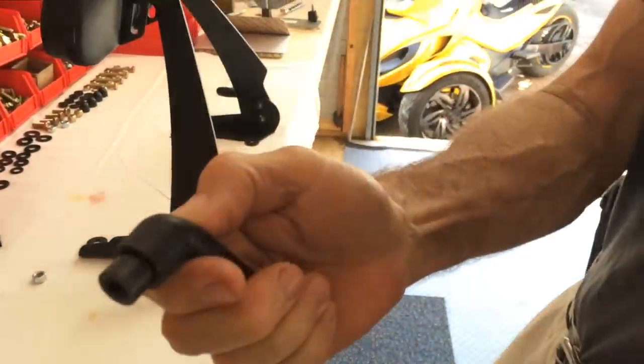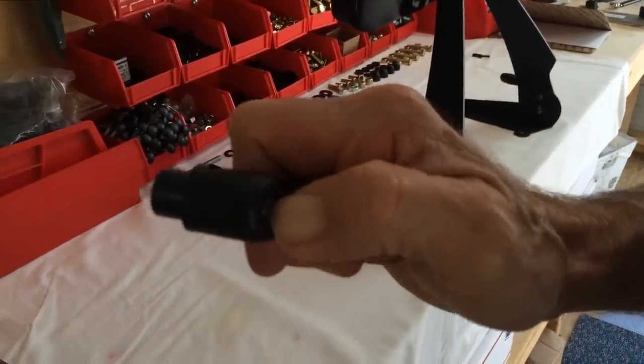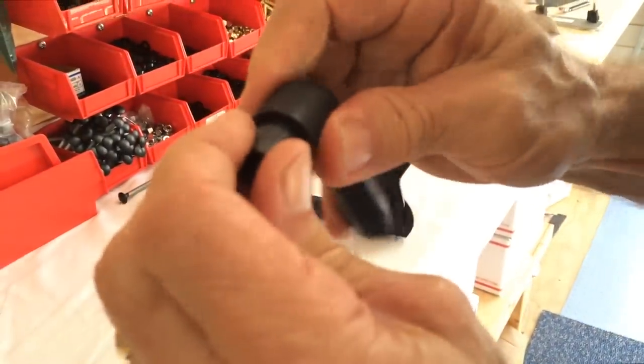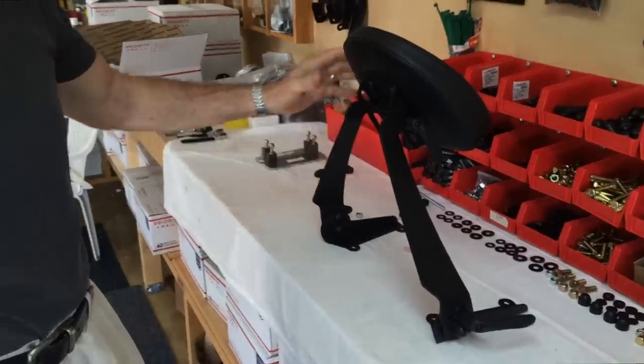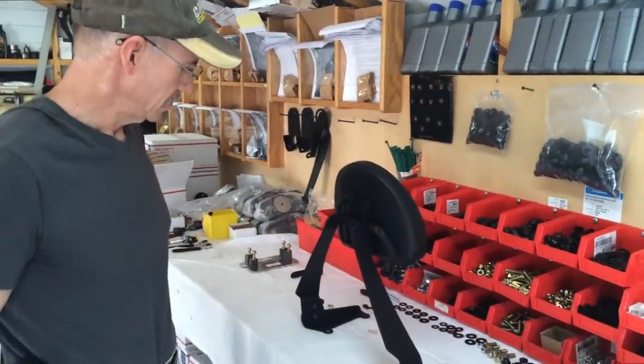You can see how these ratcheting handles work. That pushes in, spring loaded — put them anywhere you want, snap back into position. It's ready to be put on.